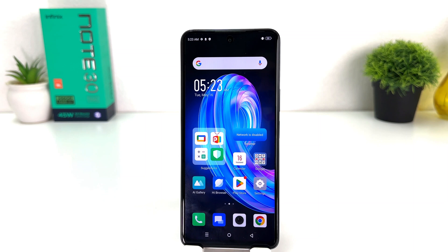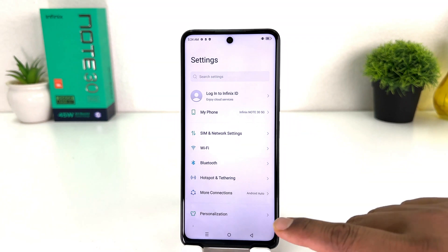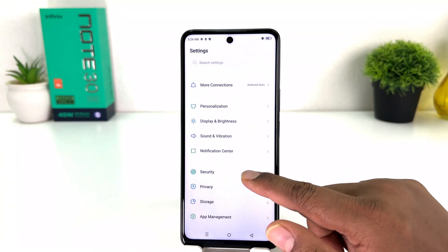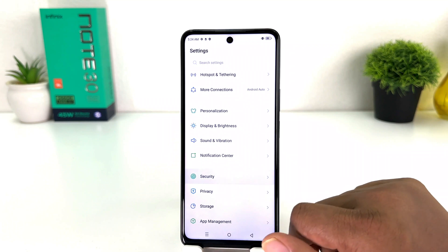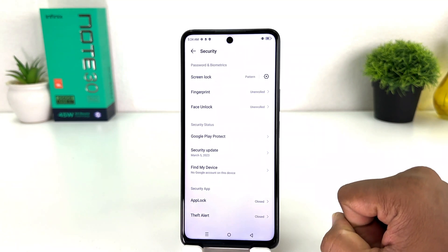You might have recently bought this Infinix Note 30 and you are wondering how to set up face lock. In order to do that it's really very easy and simple. You need to click on your Infinix Note 30 Settings section. After clicking there you can see the screen appear just like this. You need to scroll down and then you will find something that says Security.